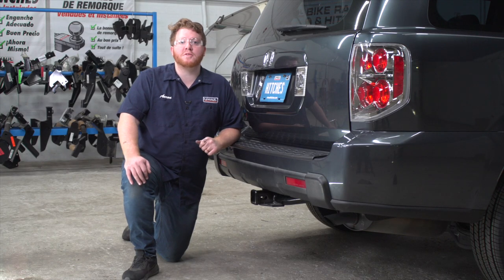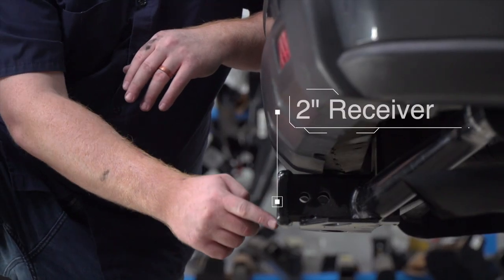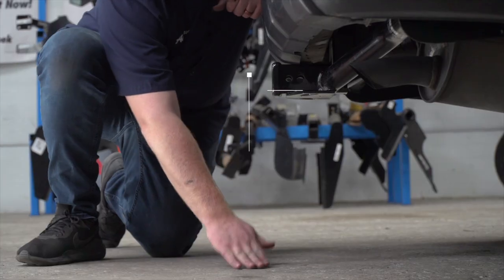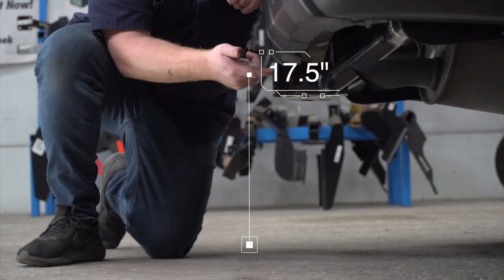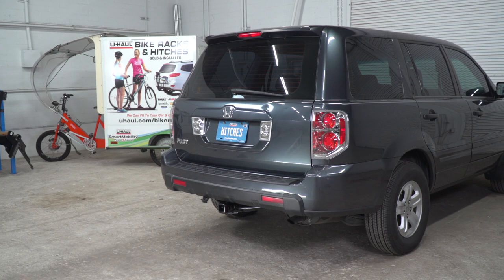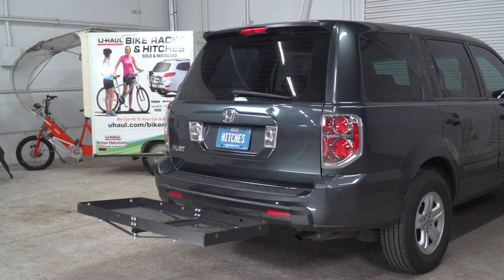With our hitch installed, we pulled our vehicle down onto level ground to show you some important measurements for your hitch accessories. This is a two inch receiver. From the pinhole to the edge of the bumper is three inches, and from the ground to the top of the inside of the receiver is 17 and a half inches. This will help you determine the length, rise, and drop for your hitch accessories such as a bike rack and cargo carrier.